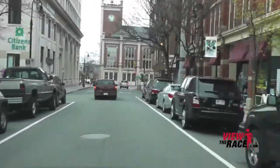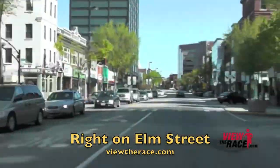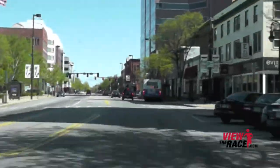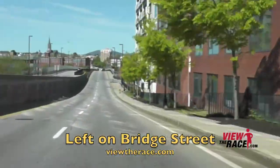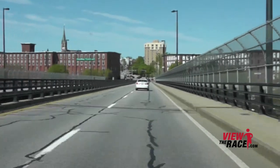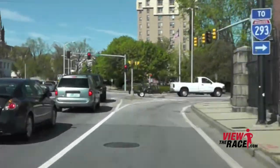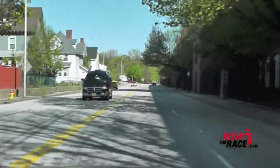As you get towards Elm Street, stay on the right-hand side and take a right onto Elm Street. If we had taken a left there, we would have headed towards the finish line, but we take a right and head out, taking a left over the Bridge Street Bridge — a nice long flat bridge to run over. Keep your pace in check because the second half of the course is similar to the first, with a lot of rolling hills.